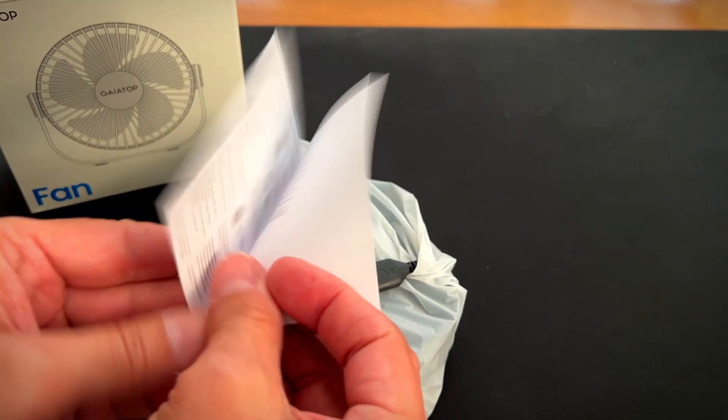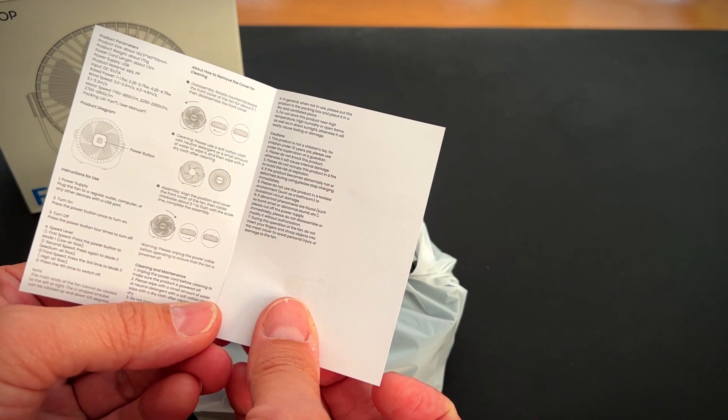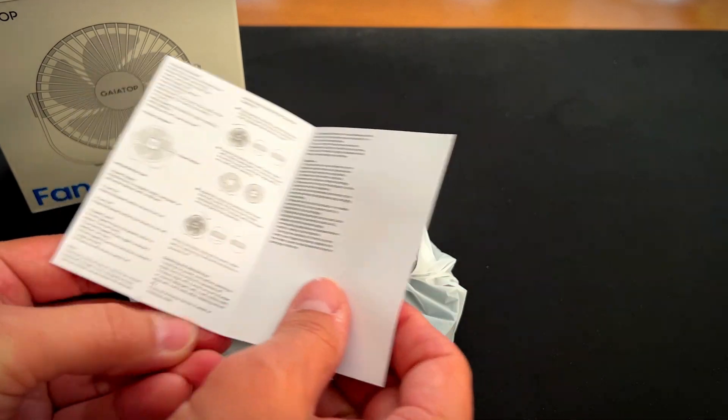And here is the user manual. You plug it into a USB, and the power button is right there on the front. So let's open it up and check it out.